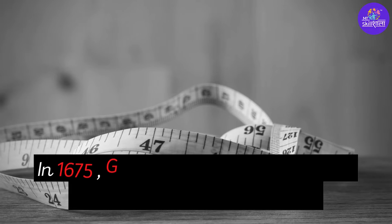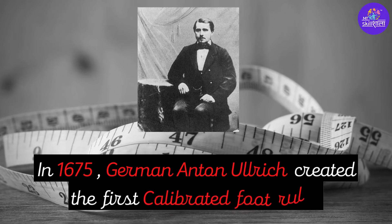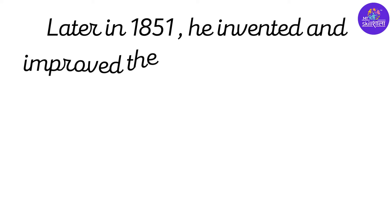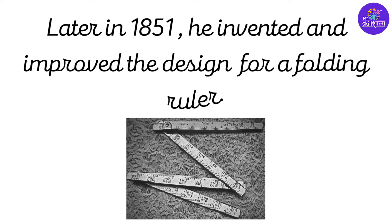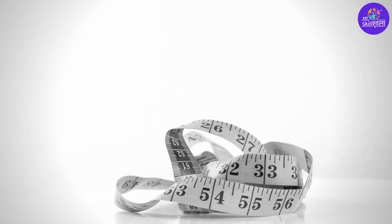In 1675, German Anton Ulrich created the first calibrated foot ruler. Later in 1851, he invented and improved the design for a folding ruler. But an even more flexible and compact ruler was soon to come.